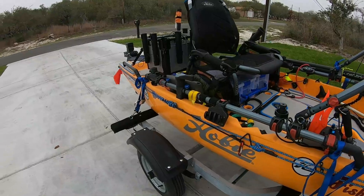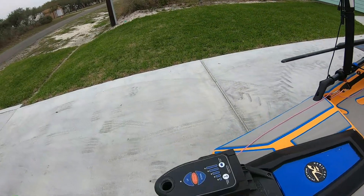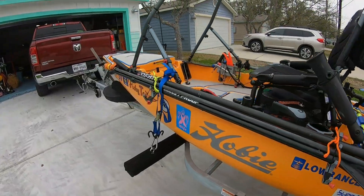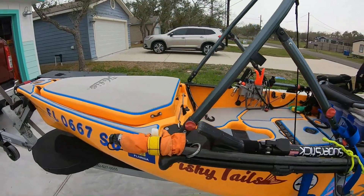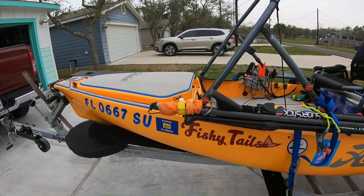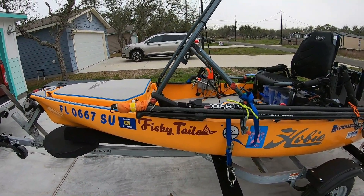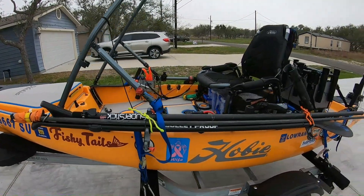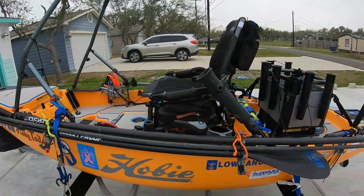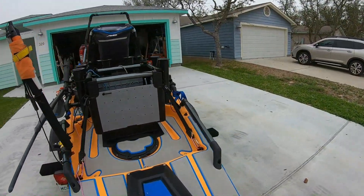I remembered seeing in one of the catalogs that the Hobie PA 17 had a trolling motor mount. I started looking at that, and back in my earlier period I had looked at it and saw a statement — I thought it said that if you used it on a PA 12 or PA 14, your hull wouldn't be warranted. Well, I went along with that, and still nobody was making anything for the front of the kayak, which with the i-Pilots and co-pilots coming out now is what I wanted.